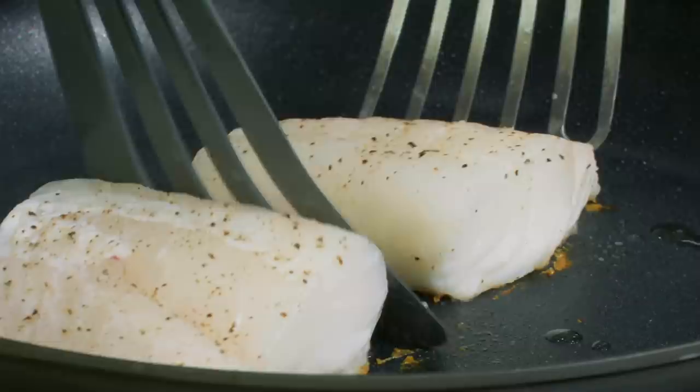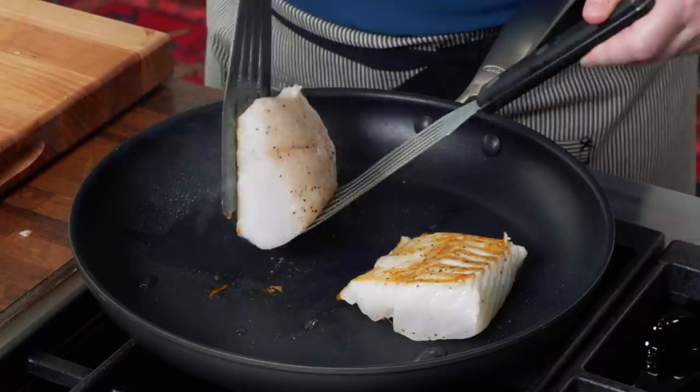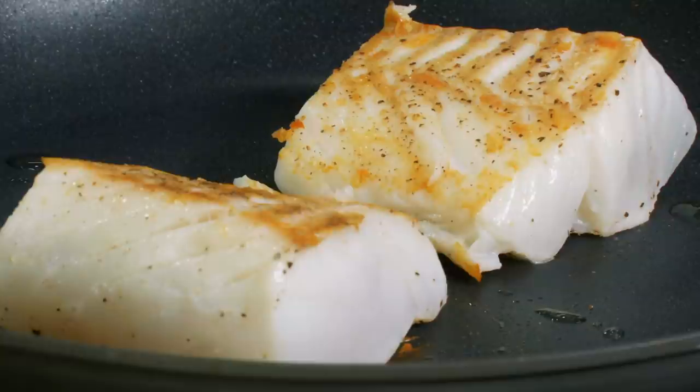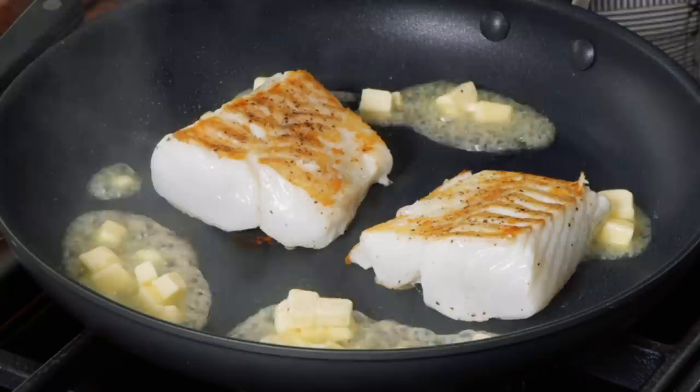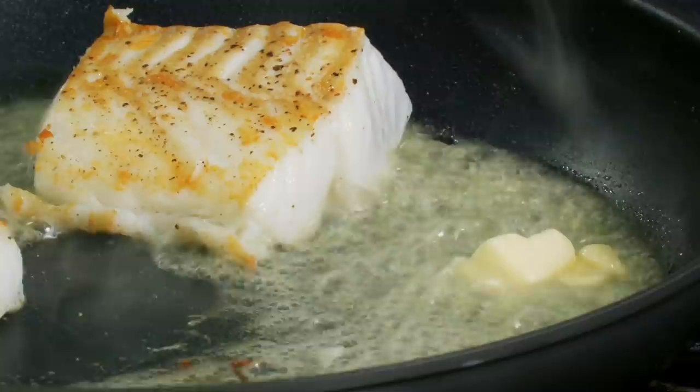Let's check what's going on underneath the fish. I'm using two spatulas — a nonstick spatula to get under the fish and a metal one that's not touching the skillet. You can see that beautiful gold color. I'm going to let this cook for another minute on the second side just to let it firm up a little bit. Now I'm adding the butter, scattered around the pan. We'll see the milk solids start to brown and form a beautiful sauce.